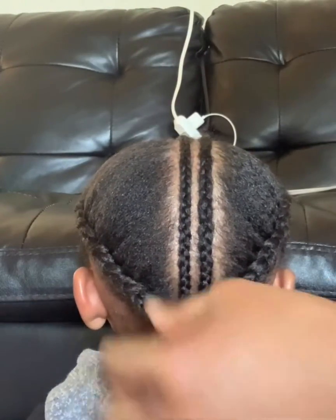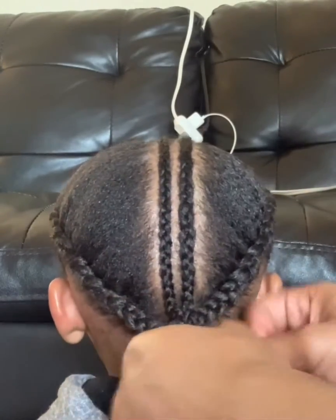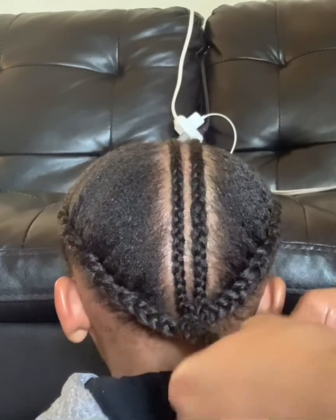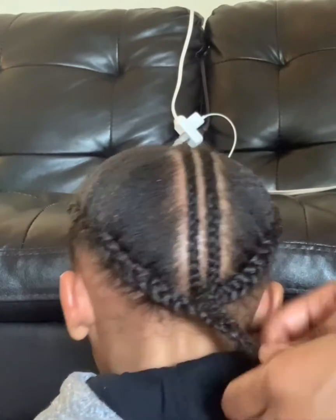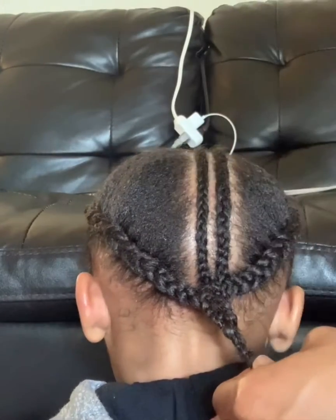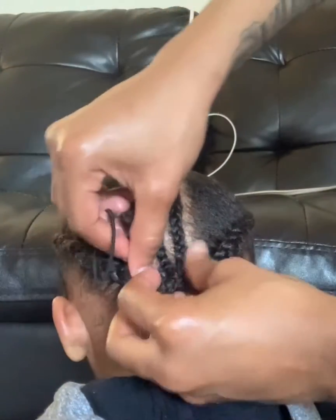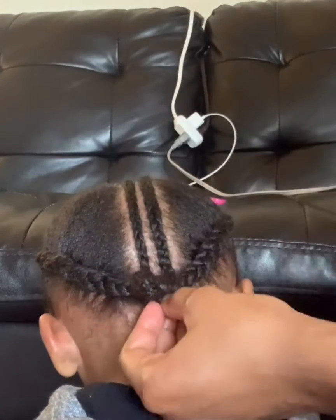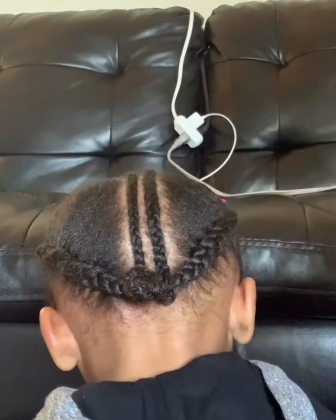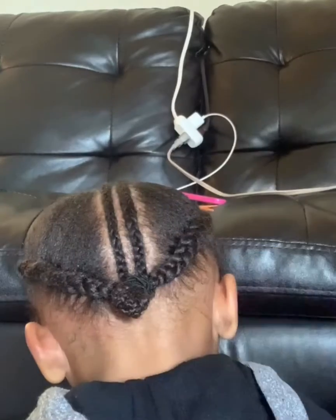I'm going to take all of these braids and braid them into one. Then I'm going to take an elastic hairband, tuck the braid in, and take the hairband and just put it over just like that. Okay. So now the back is done.